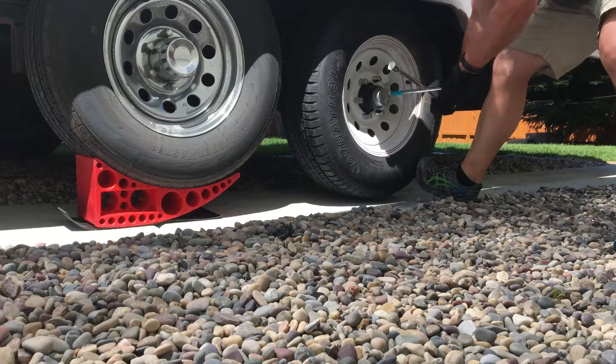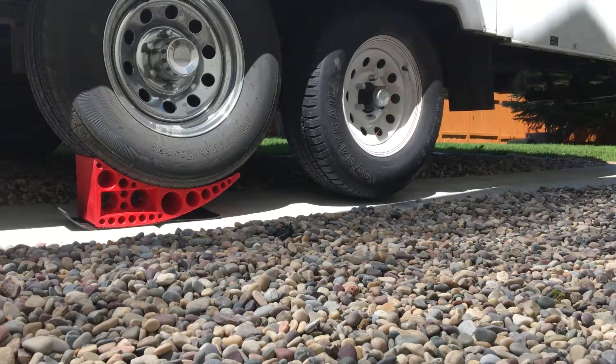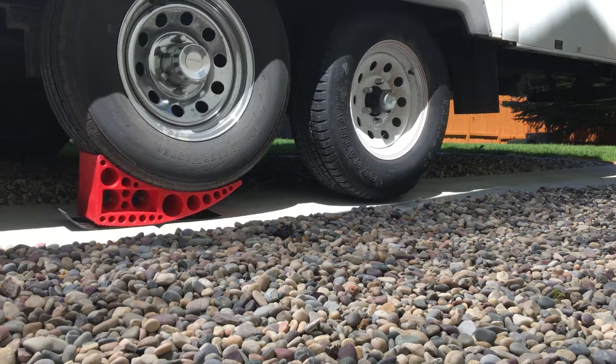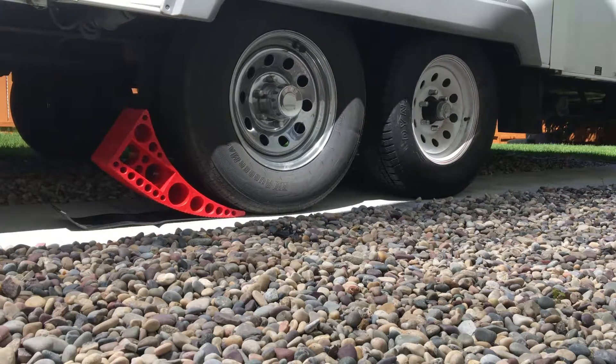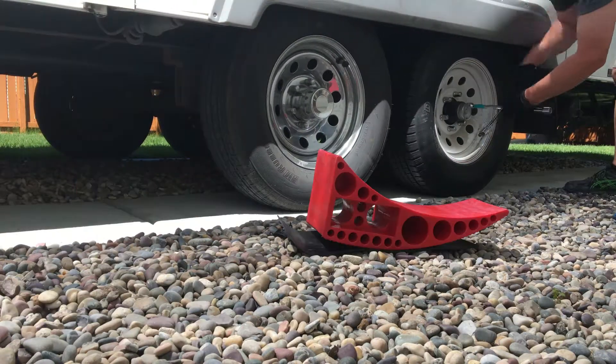I removed the bad tire and put the spare tire on, just snugging up the lug nuts while in the air. Easy enough! I backed the trailer off of the Rapid Jack and did a final torque of the lug nuts.